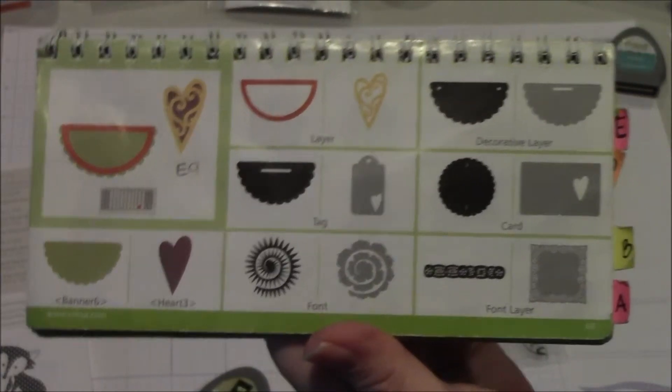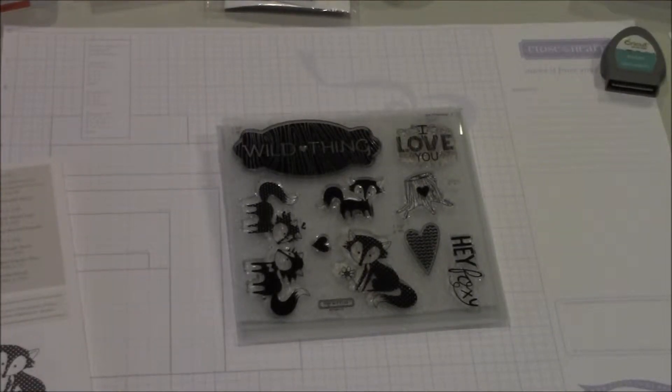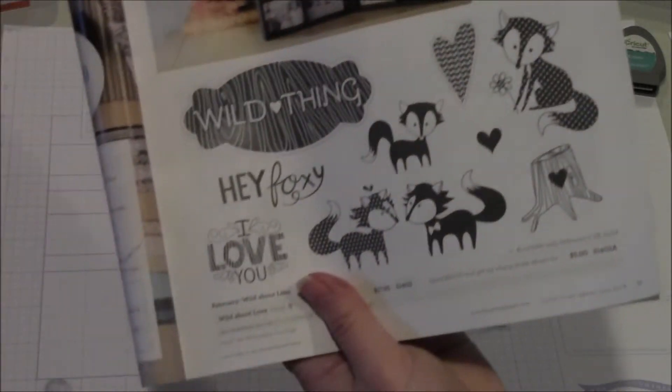You can use your own system — for me, that's what works. Now I'd like to show you a project that I made using this Wild About Love stamp set that we're offering this month. This isn't something I created; this is something you'll actually find in the brand new Close To My Heart idea book that goes live February 1st. You'll find the stamp set and an actual picture of my project on page 11 of the new idea book.